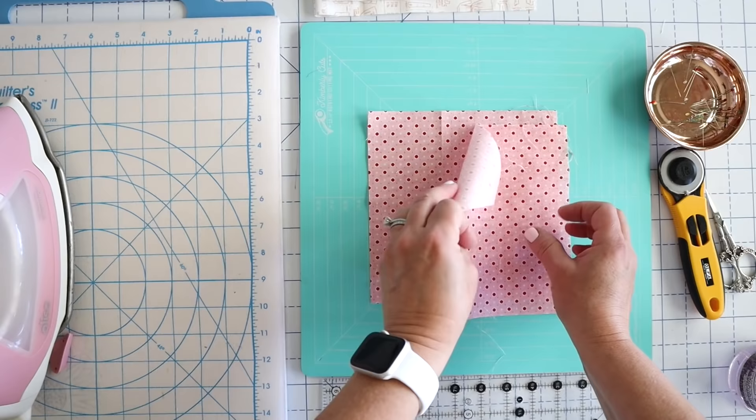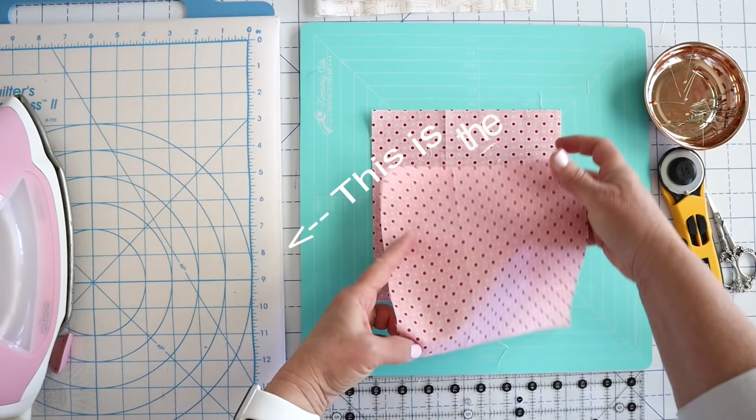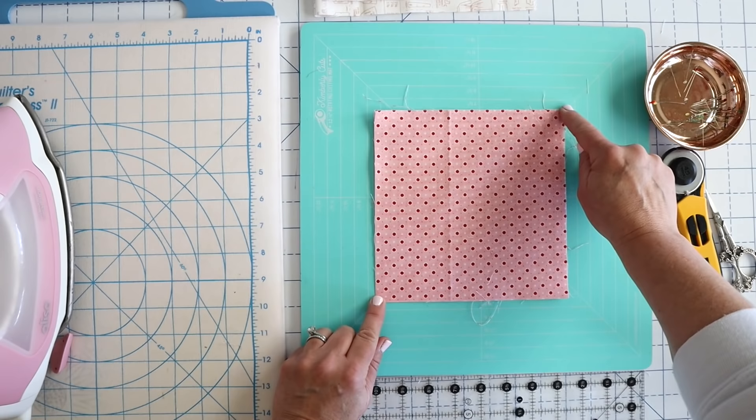If you take your fabric and you stretch it with the grain — this is kind of like it would come off the bolt — you can see it's not very stretchy. But if you stretch it diagonally there's quite a bit of stretch there. That is your bias edge. So if you ever have a pattern that says you're going to be cutting on the bias, or if you're doing bias binding or anything like that, it means that you're going to be cutting your fabric going diagonally across the grain, which is going to give it a lot of stretch.